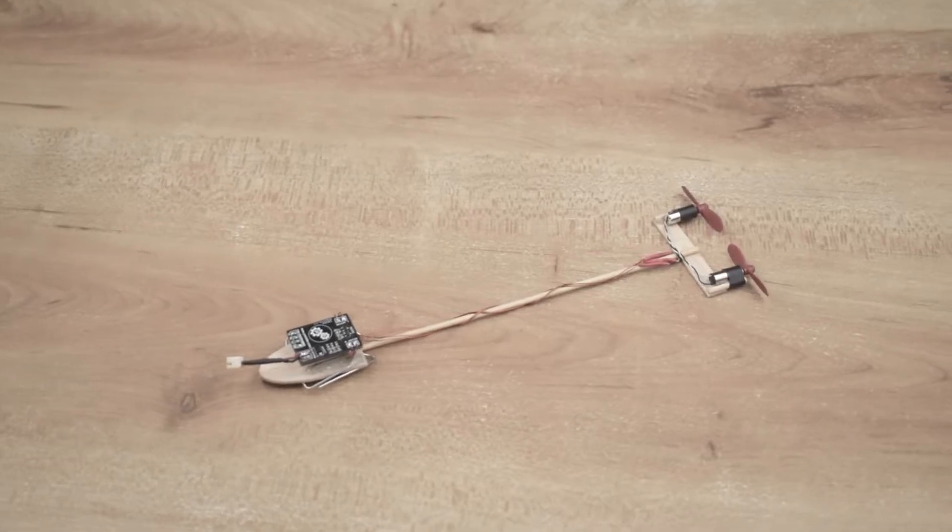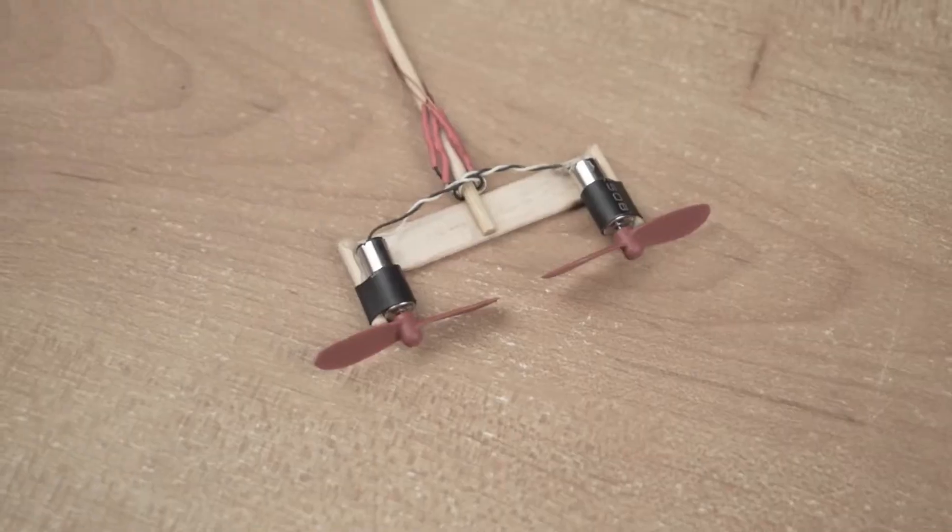Namaskar Mitro. This video is sponsored by JLCPCB — more on them later. In this video, I am going to make a WiFi controlled paper airplane. So let's start.